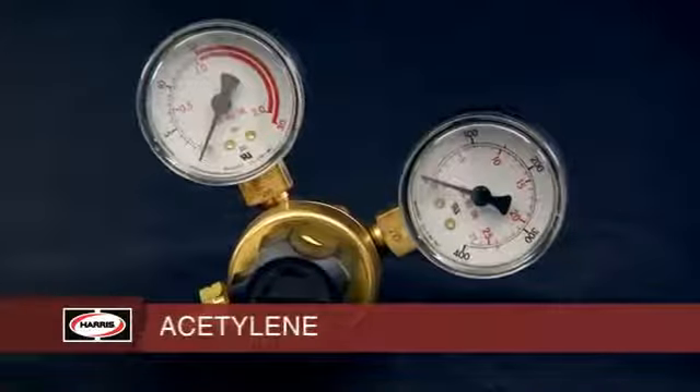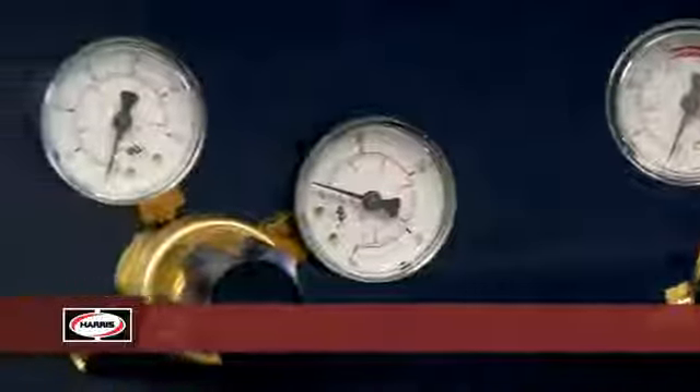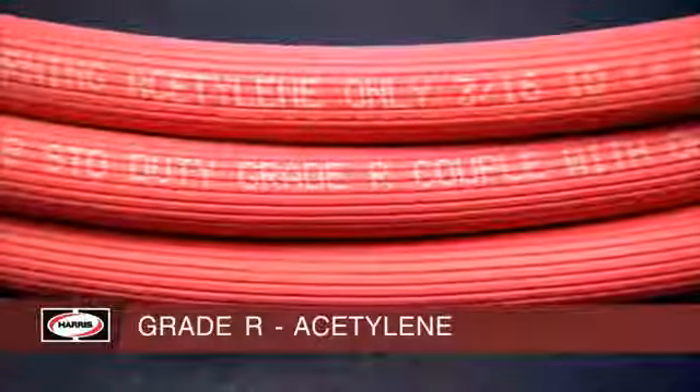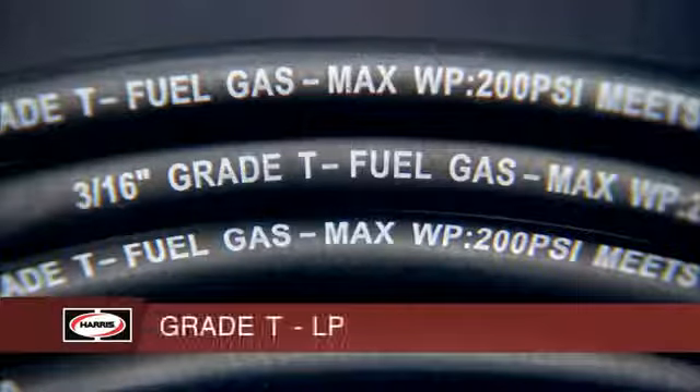With acetylene, you used a regulator marked with a red gauge. With LP fuels, you can use a regulator with a plain-faced gauge. With acetylene, you typically used a rubber core R-grade hose. With LP fuels, you must use a neoprene core T-grade hose.